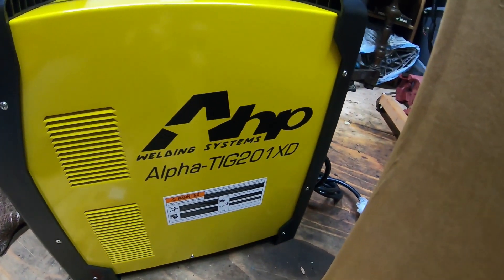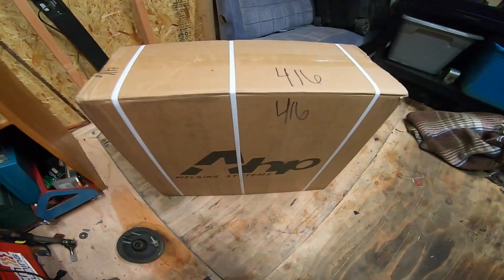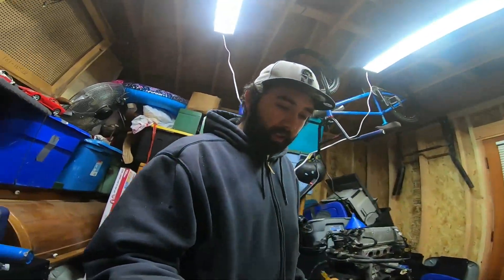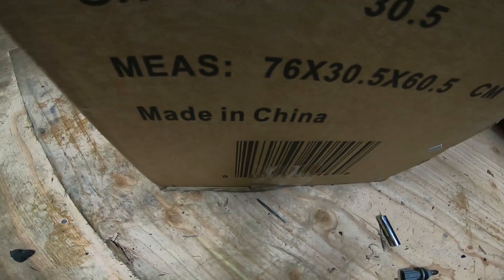My Alpha TIG 201XD by AHP looks pretty sick. All right guys, it's Kevin here back at it again with another video. I know it's been a while, but I'm back. In the last video I said I was ordering a welder, and it's here. I ordered the AHP 201XD — that's their newest one, made in China.